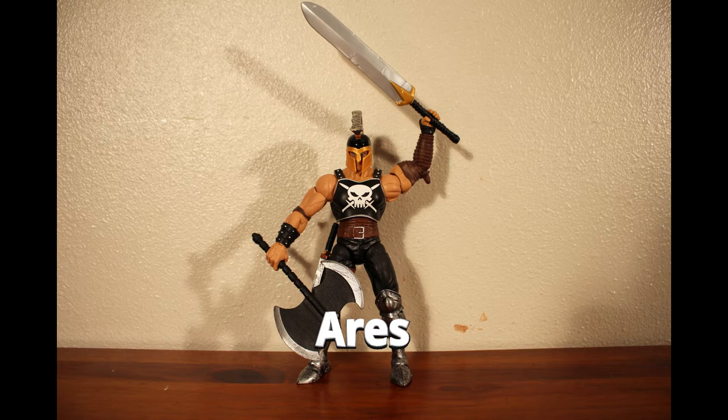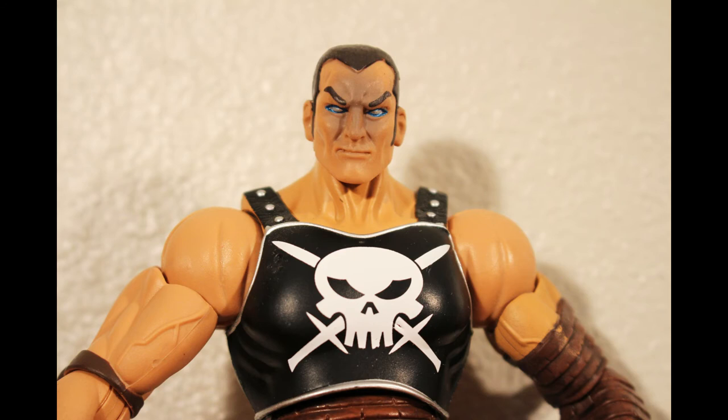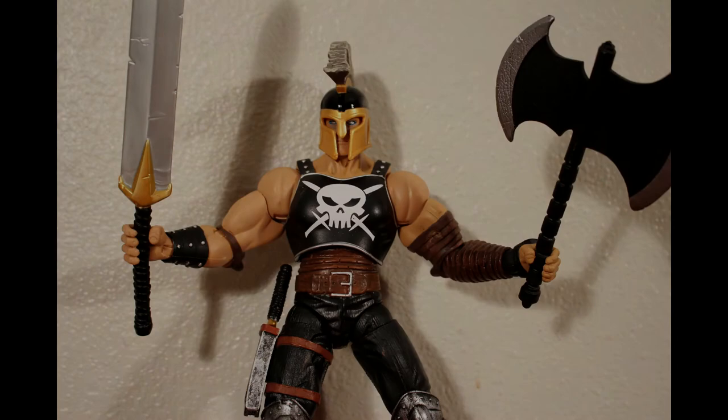Lastly is Ares. This is a modified reissue of a Build-A-Figure from an older set. The paint scheme has been changed and the legs are updated with better articulation. Ares is a huge figure and comes with a ton of accessories, mostly weapons, as is fitting for the God of War.